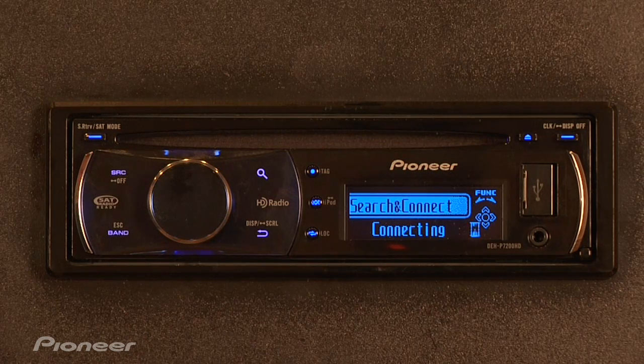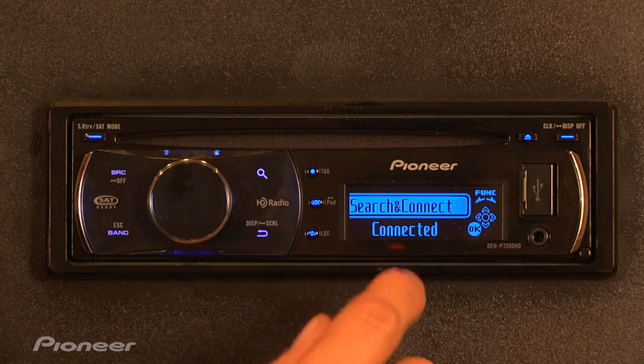Follow the instructions on your phone and enter the passcode, which is going to be 0000. Once this has been done, the head unit will tell you that you have been connected successfully.